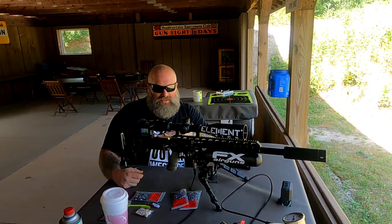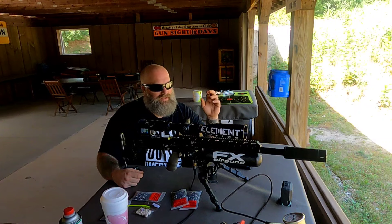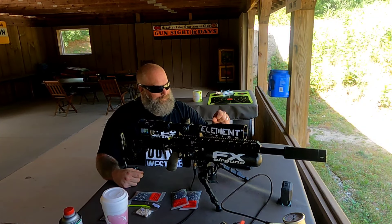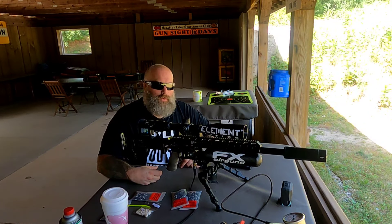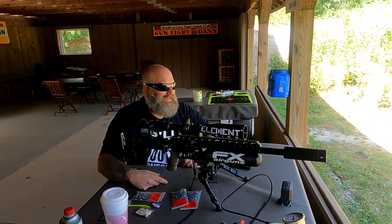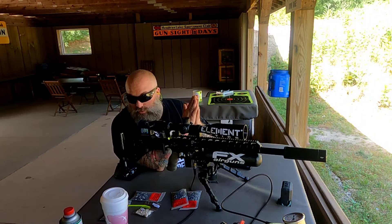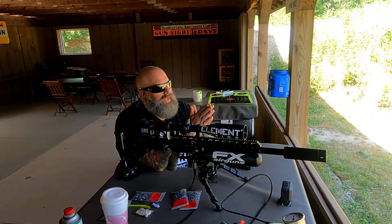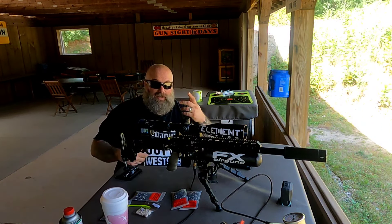They shoot right around 1,030 feet per second, and that's not changing the tune on the gun — just shooting them. I did do a little micro adjustment on the valve itself because I wanted to get my standard deviation down a little bit. I shot a nine-round group — I thought it was ten but it was apparently only nine — and we had a standard deviation of 2.1 with a spread of seven. I'm hooked directly to my tank, so I could get that better, but I want to show you guys the groups I'm getting. Bear in mind the wind is really doing some crazy stuff today.